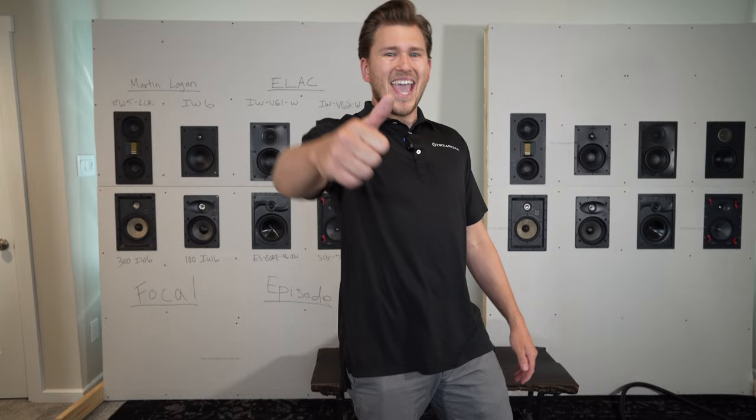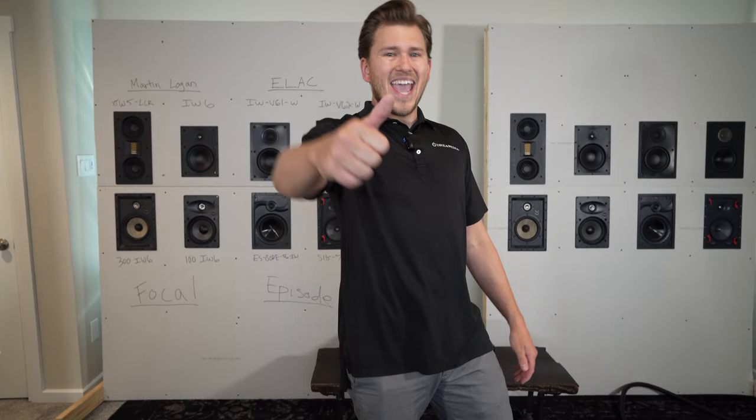Give us a shot guys. If you like this video, make sure to give me a big thumbs up and smash that subscribe button down below. Till next time, this is Zach with Dream Media Home Theater. Thank you for watching.